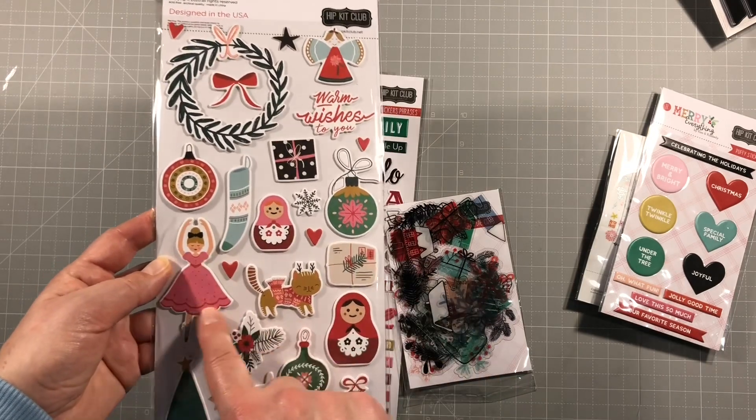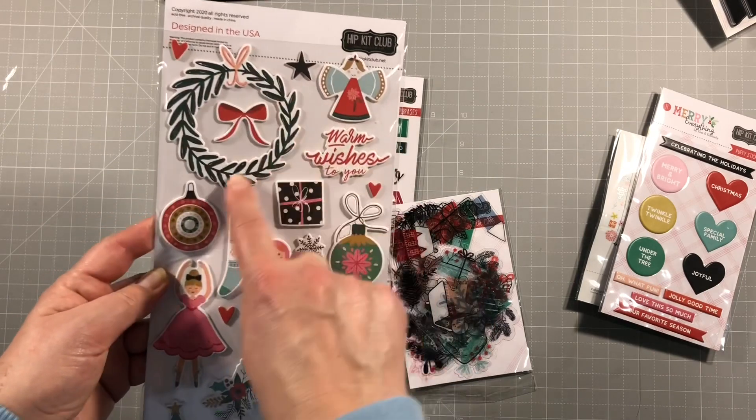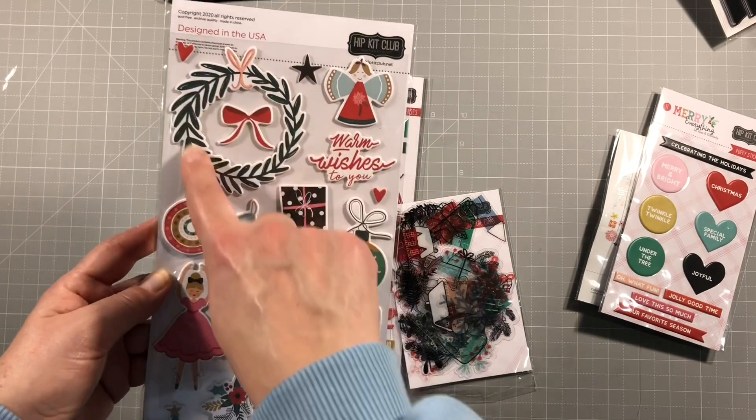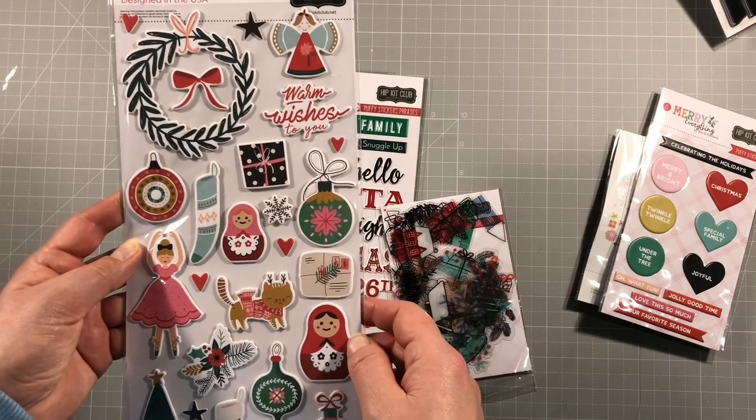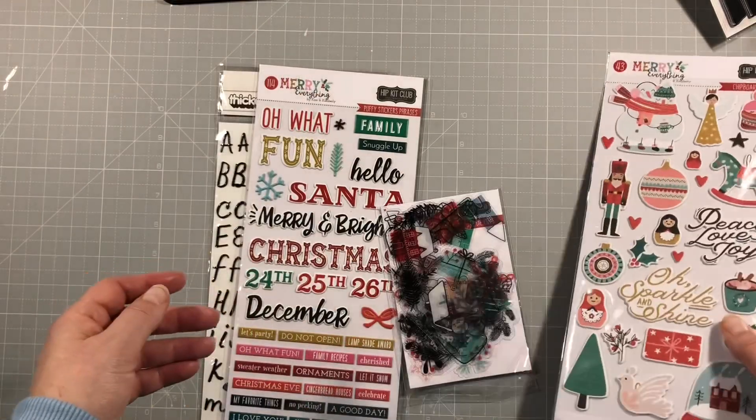Very sweet - perfect for kids' Christmas plays. Look at this wreath - it's just lovely, thicker at one end and thinner. I really like this. I think this is my favourite item in the kits.